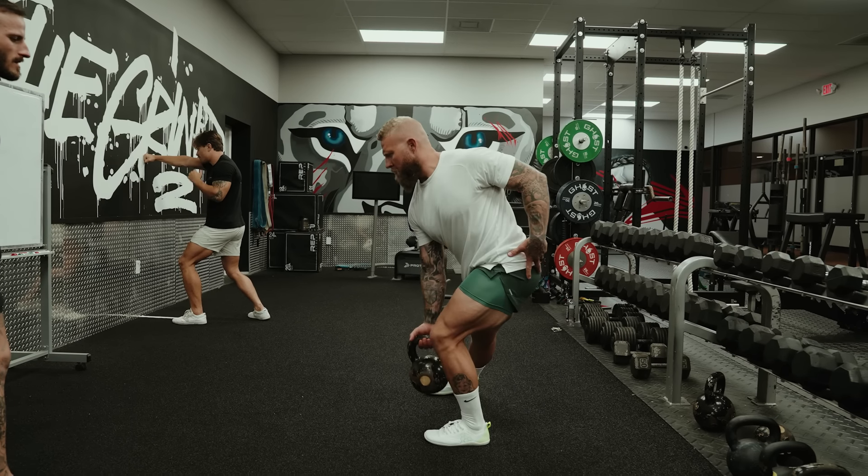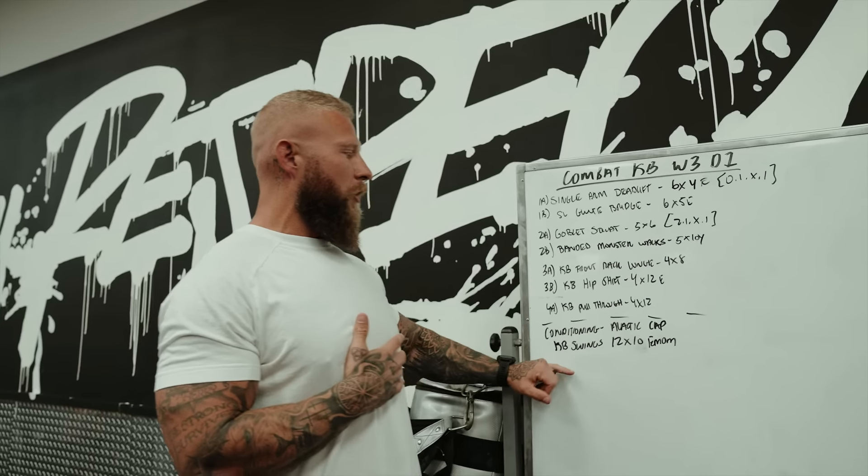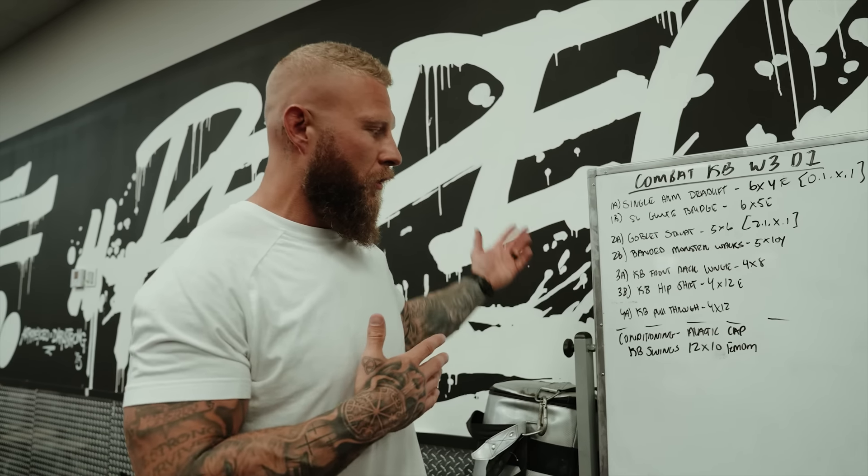Then we'll mix that in with a kettlebell hip shift, hitting the glute med and adductors. And then we're going to finish off with conditioning — alactic capacity work. Kettlebell swings, 12 by 10 every minute on the minute for the entire 10 minutes. All right, let's get into it.